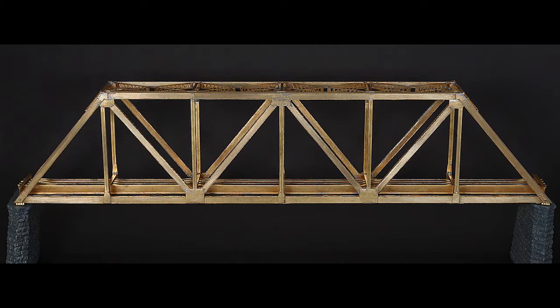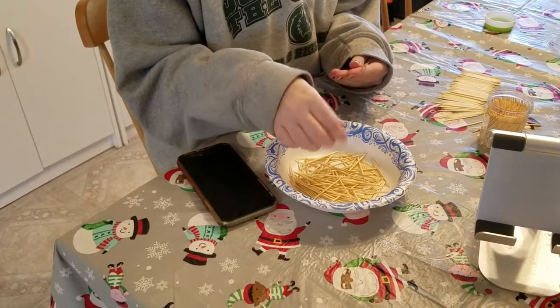For this project, I had to design a bridge using nothing but round toothpicks and white school glue that would hold up to 8,000 grams. For my design, I chose to use a Warren Truss bridge design, which uses the shapes of interconnecting triangles to help support the load on the bridge at mid-span where it is the weakest. The first step is to prepare.